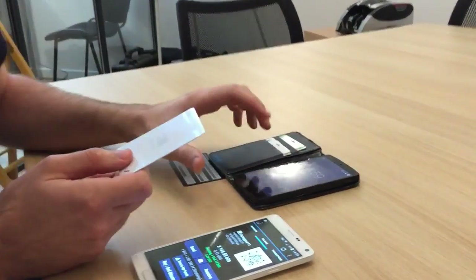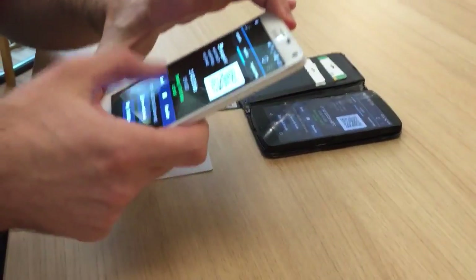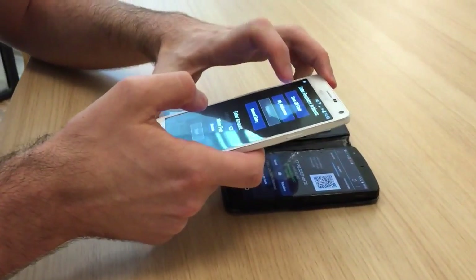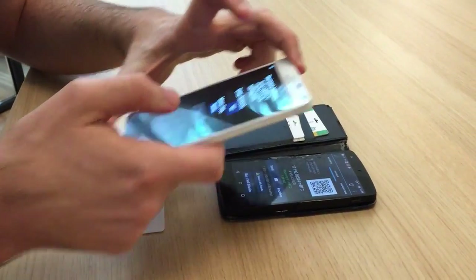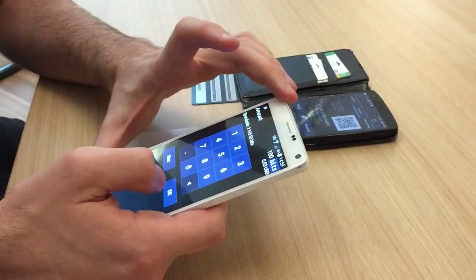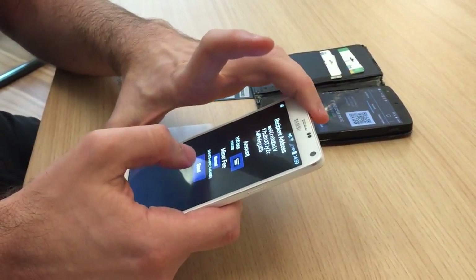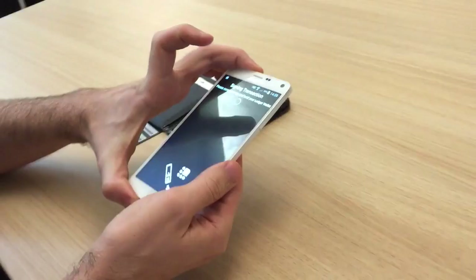How does it work with Mycelium? Exactly like Ledger Nano, so you are going to process a payment to another terminal. I'm going to scan my code, I'm going to enter the amount, like 100 bits, and the only difference is that when you want to pay,